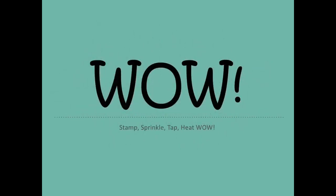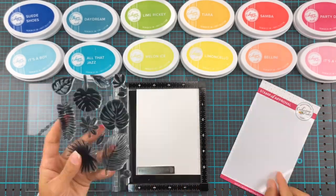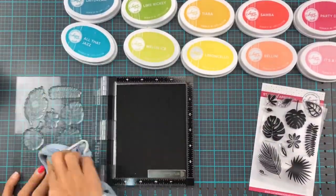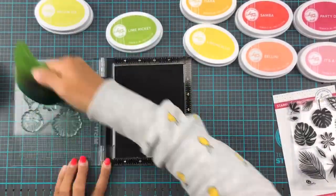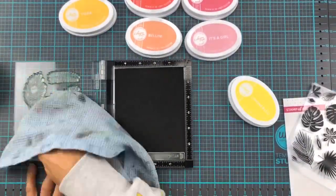Hi guys, welcome back to the Wow Embossing YouTube channel. It's Erika sharing a couple of cards with you today. These cards are made with the current month's Facebook Wow Embossing Fan Challenge, and it's rainbow — so basically everything is going to be rainbow, which if you know me is one of my favorites anyway, so here we go.